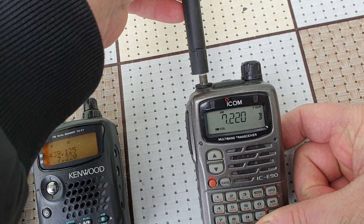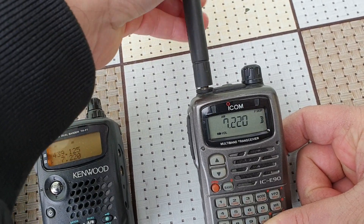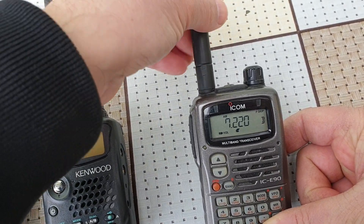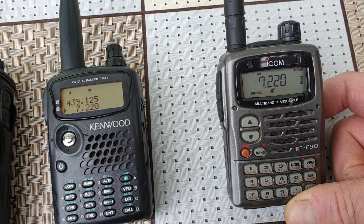So as you can see from the three radios, the ICOM is the one receiving the best on the EJF radio.